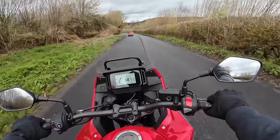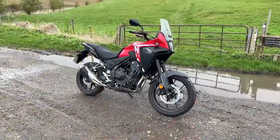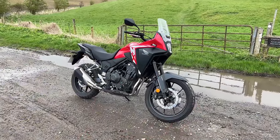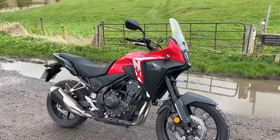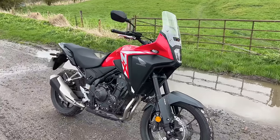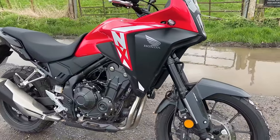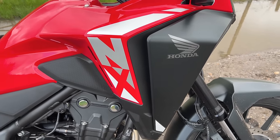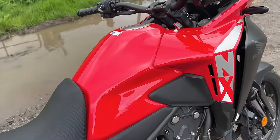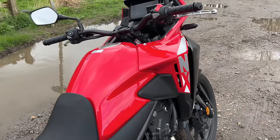Before we get into how she rides, let's take a look at that radically different styling. Here she is then, the NX500 from Honda. Very sort of upright stance, almost Dakar-esque. I rather like it. Nice job with the graphics. The front is quite wide as well, which really helps with the sort of wind protection. I love this bulbous front end.